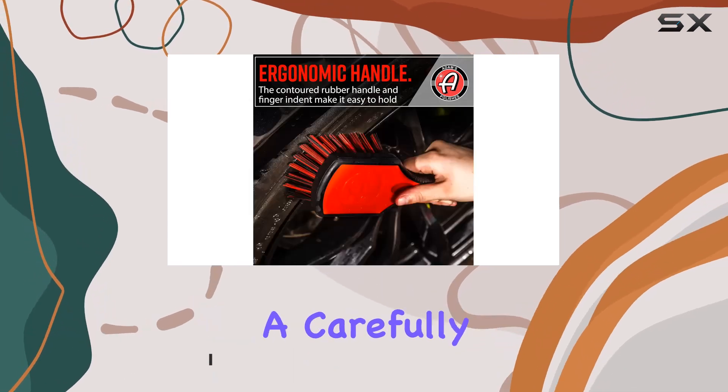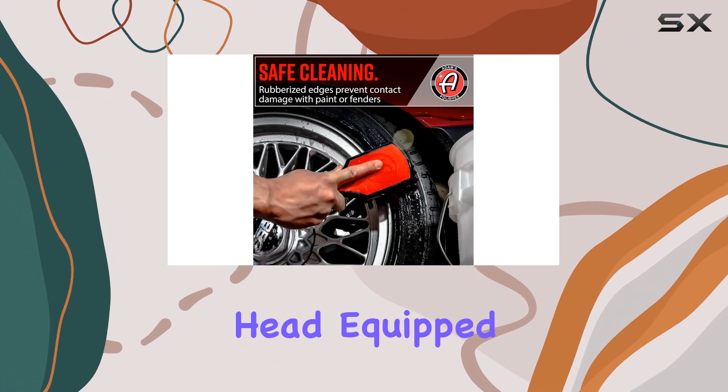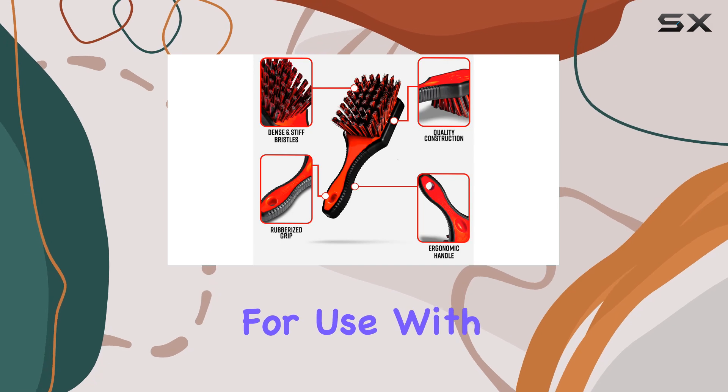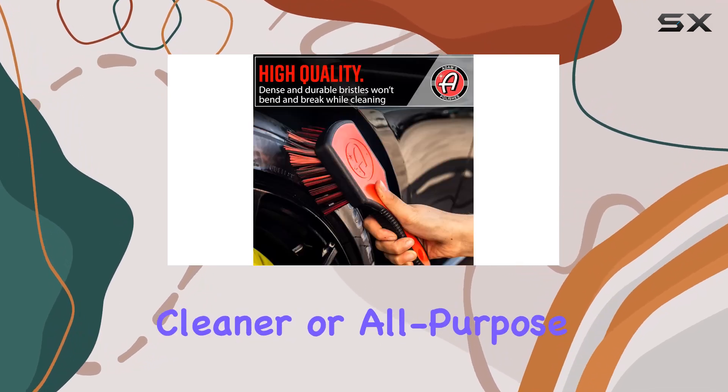The brush features a carefully crafted design that includes a short, easy-to-grip handle and a head equipped with stiff, durable bristles that are chemically resistant. This makes it ideal for use with various cleaning agents, such as Adams Tire and Rubber Cleaner or All-Purpose Cleaner.